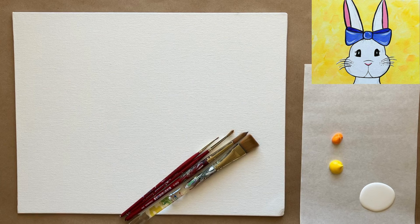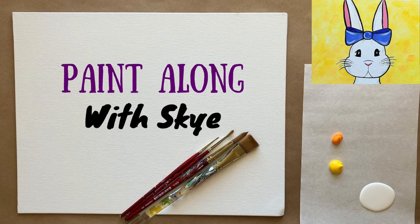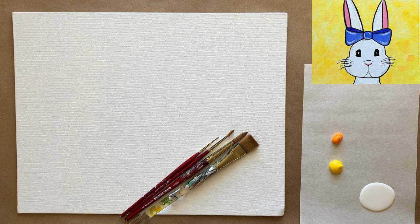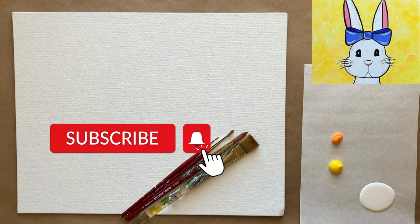Hello again, beautiful artists, and welcome back to another episode of Paint Along with Sky. If you're new here, welcome! My name is Sky and I post beginning level acrylic painting tutorials here on YouTube every Saturday, so make sure to hit subscribe so you can enjoy the fun and paint along.